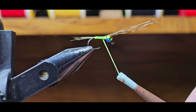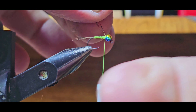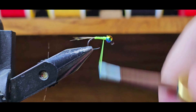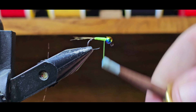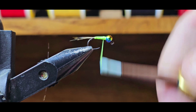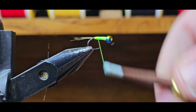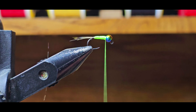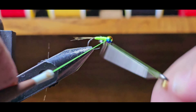Take those fibers and wrap them all the way back up to the bead — it creates bulk for your body. Then go ahead and wrap back, wrap forward, just build a slight taper, and go ahead and whip finish that.